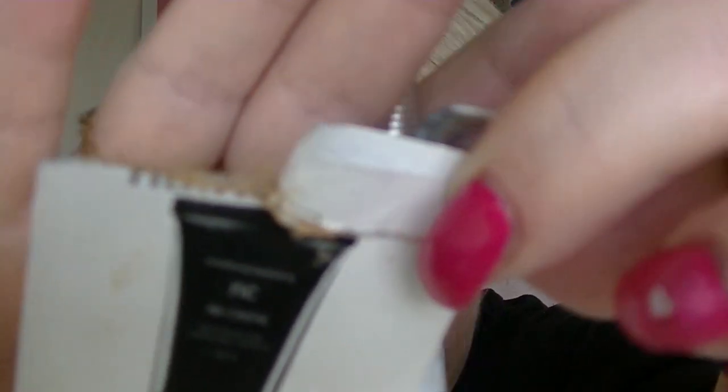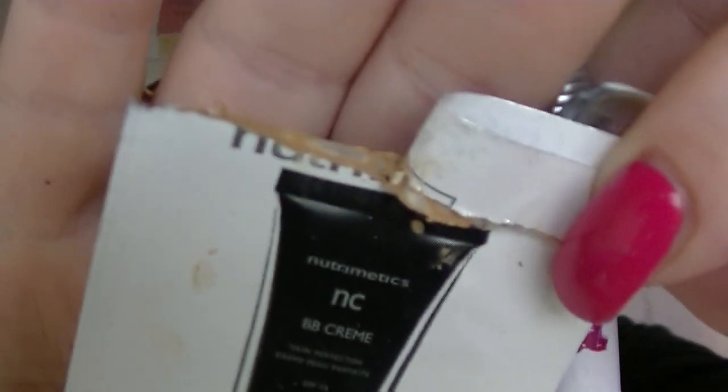I have an Avon Nutra Effects Hydration Gel Cream — again, it's fine, I wouldn't go out of my way to buy it, it's just fine. I have a Nutramedix BB Cream in light medium. I wore it but it was way too dark, and it also kind of oxidises — it was straight up orange. I ended up having to put white powder on my face to tone down the colour. As to whether it's any good or not, I don't really remember — I was just so annoyed by the colour of it.